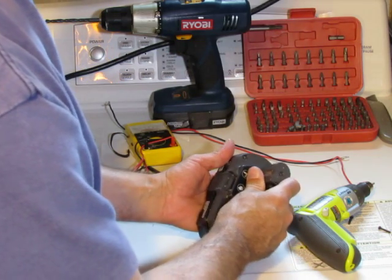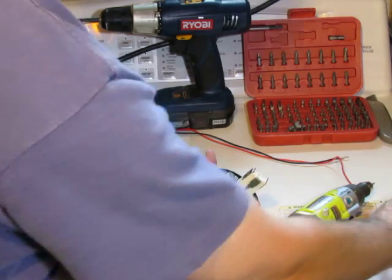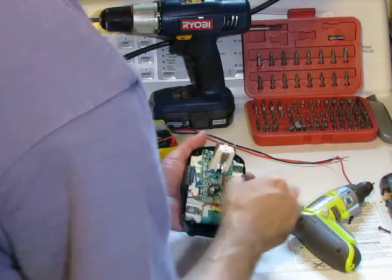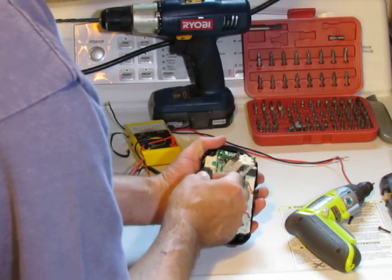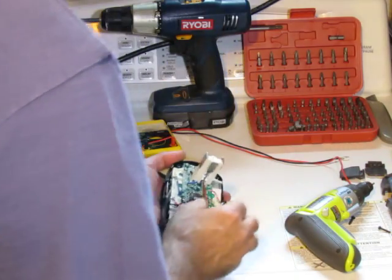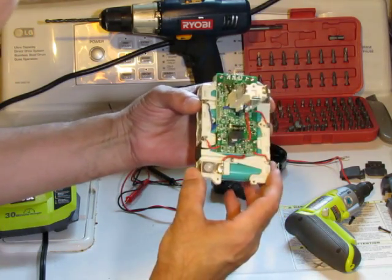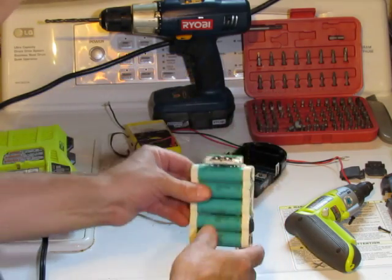That being said, I need to fix this thing. I've done two of these so far and they work fine — hopefully this one does the same. As you can see, the case comes apart in half and you get two little locking mechanisms. Then this whole unit comes right out of the housing — here it is with the circuit board, just as I described.